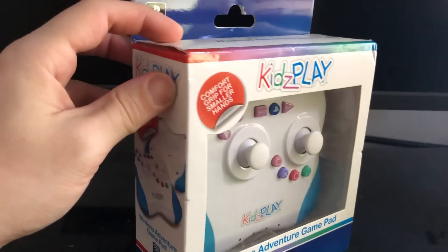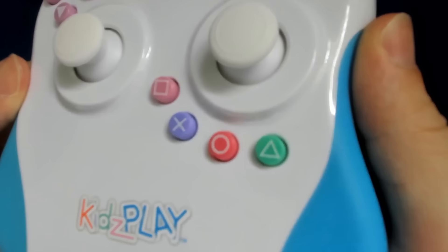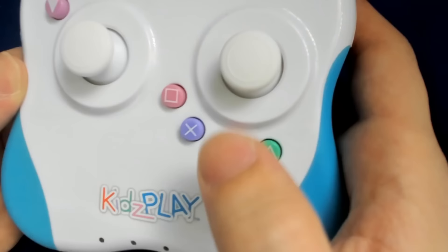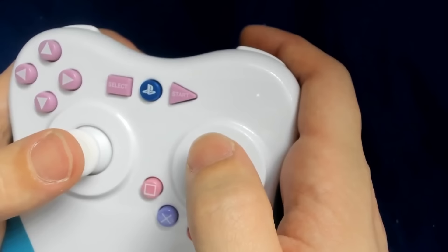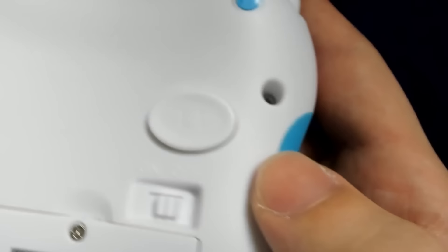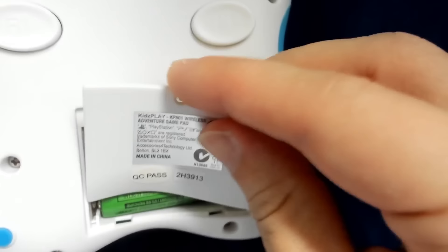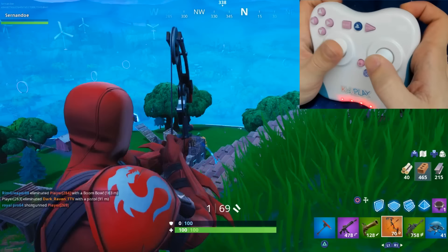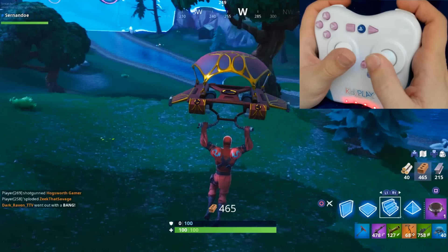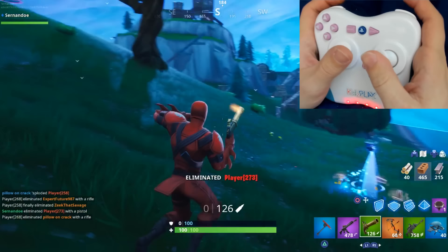So this controller right here is a pretty unique looking one — it's shaped like a square and has a pretty weird and unique button design that I've never seen before. Of course we have the square, X, circle, and triangle buttons in a curve instead of up, down, left, and right. We also have these triangles which I guess replace the D-pad. The analog sticks don't feel that weird, but what makes me very triggered is these buttons all the way in the back which you use to aim down sights. It also uses batteries — why do we need batteries in the year 2019?